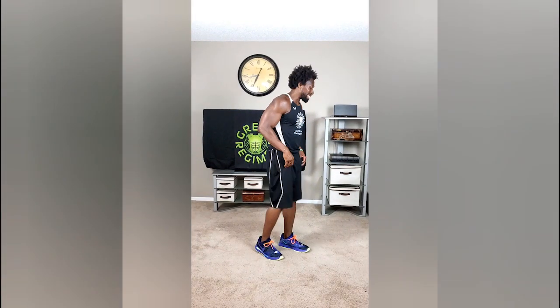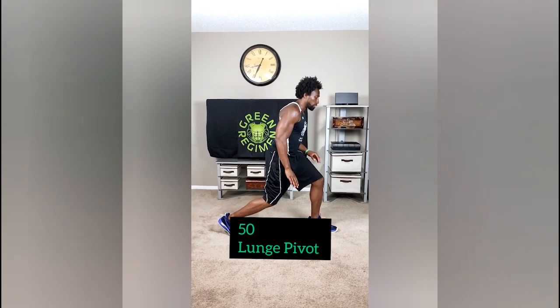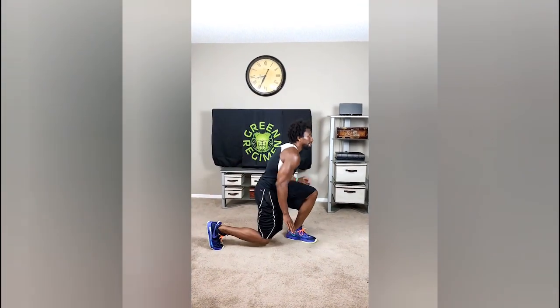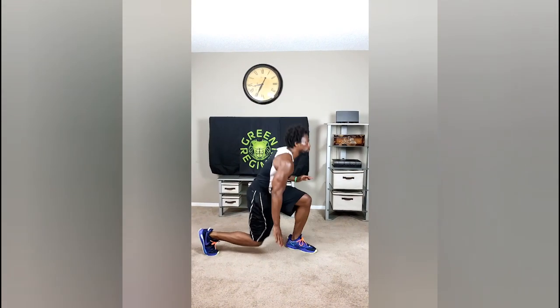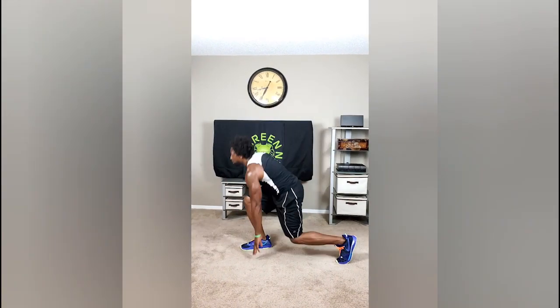We're going to segue right to the next exercise, which is called the Lunge Pivot. We want to get in that lunge position, lunge down, and hop up. We're landing nice and soft, but now we've been doing this for a little bit, so we're going to go a little faster. Touch the floor. Make sure your balance is nice and stable.